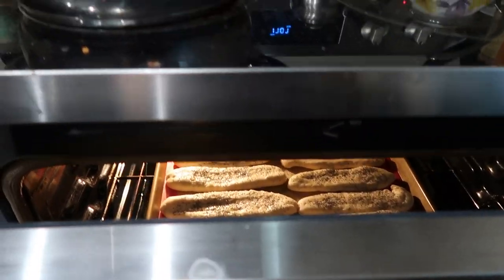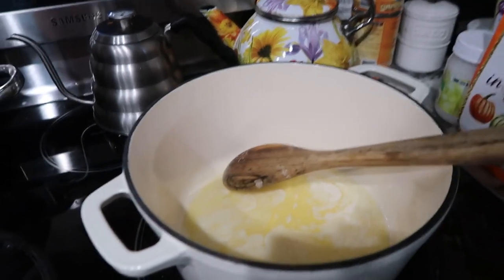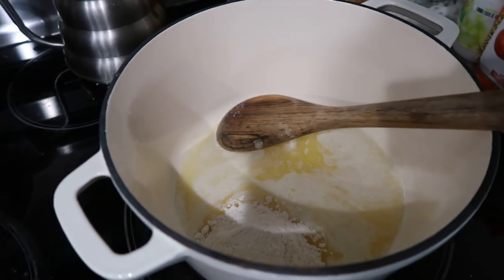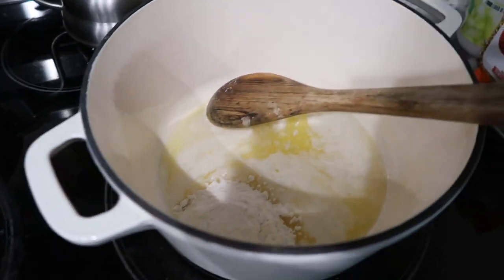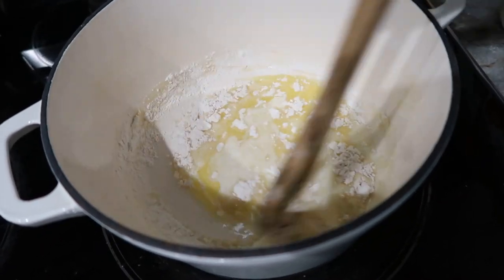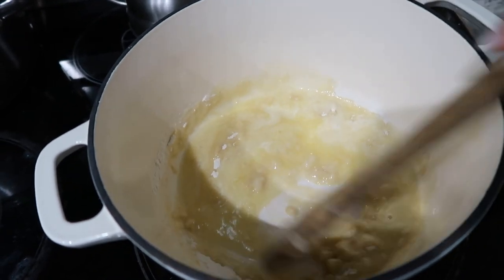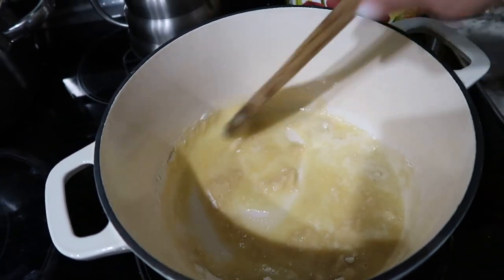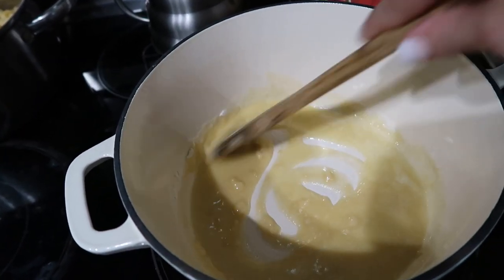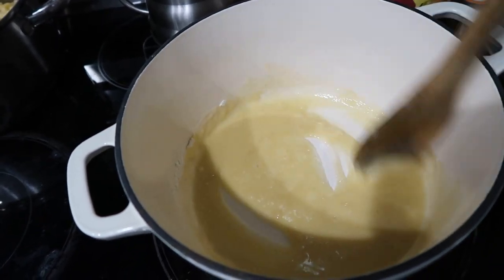Just stuck those in the oven and I'm getting started on the mac and cheese. I'm about to add the flour to make a little roux — it's kind of hard to do one-handed. I'm going to stir this around for about a minute, then add in the milk and heavy cream, let that thicken up before I add the cheese, then add in my pasta, top it with a panko topping, and bake it for half an hour.